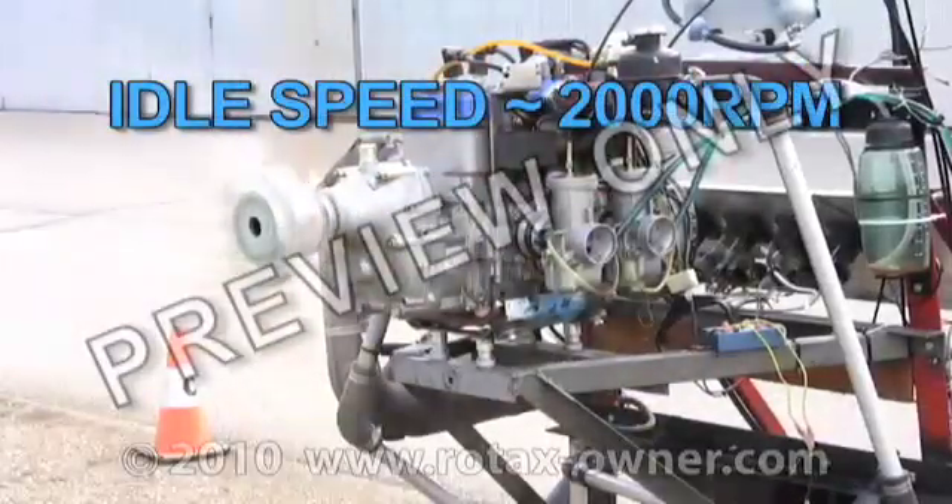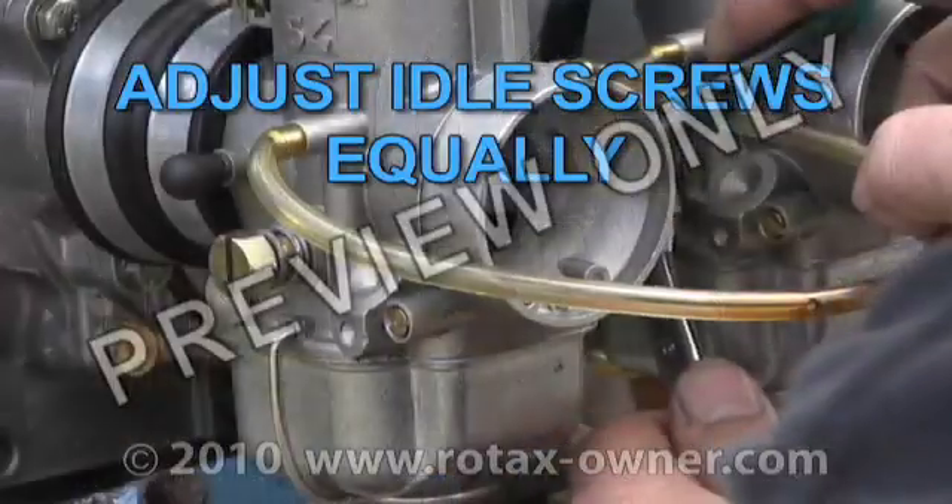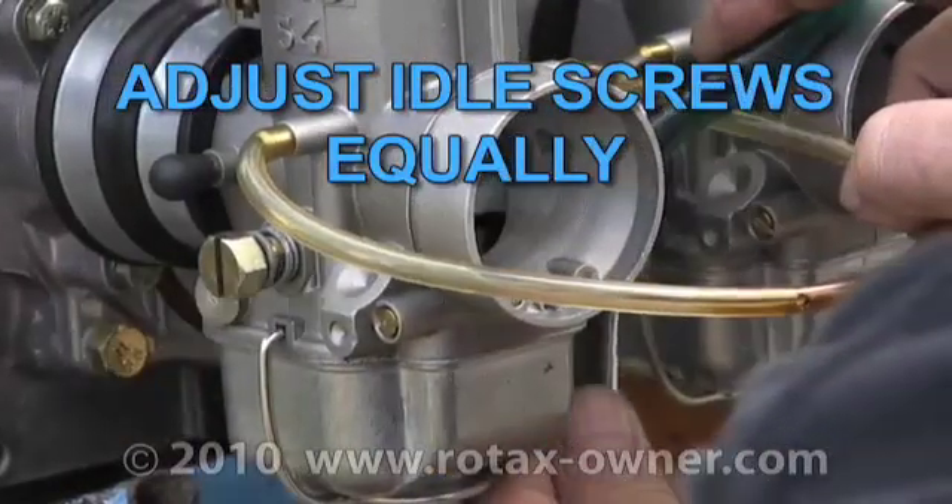Idle speed on a warm engine should be approximately... If the idle needs adjusting, shut down the engine and adjust both idle screws equally.